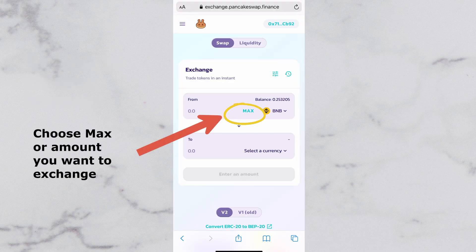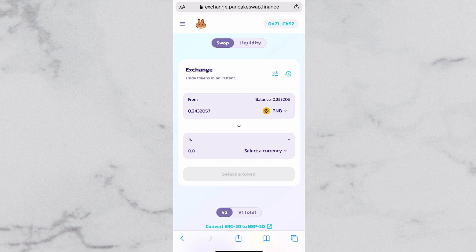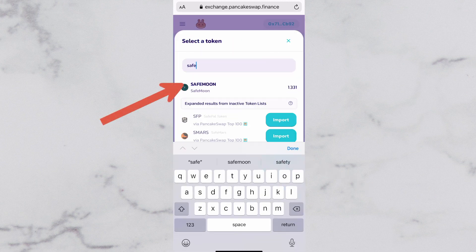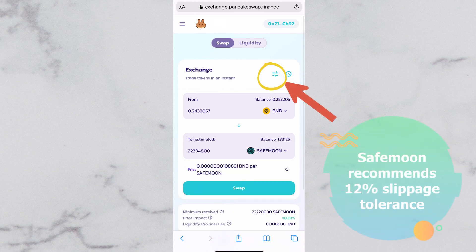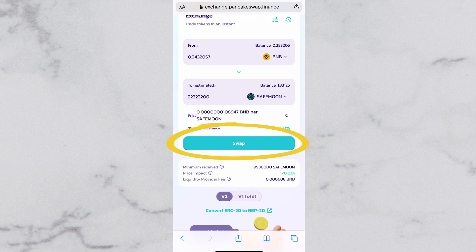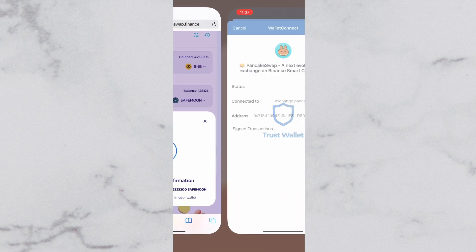I would want to exchange the max amount that I put in. Then you're going to choose to trade it to SafeMoon. SafeMoon recommends to do 12% for the slippage tolerance, then tap Swap, confirm Swap, and then Send.